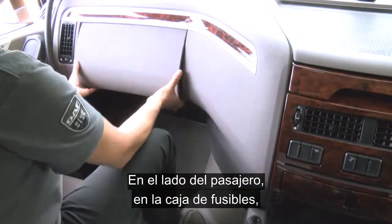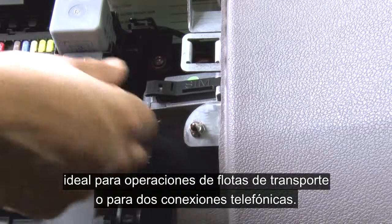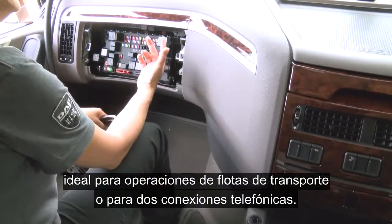On the passenger side in the fuse box, next to the fuses, you will find a SIM card holder. This is ideal for fleet operation or two-phone connection.